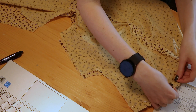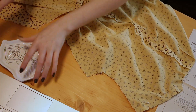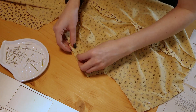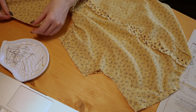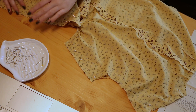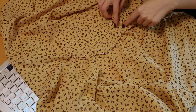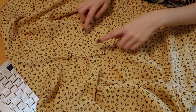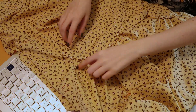Now finally we're starting some assembly of the dress. I am seaming the back to the front at the shoulder seams and the side seams. And then after that I think we'll be adding the waist yokes. And there they are — the waist yokes that will get topstitched down.